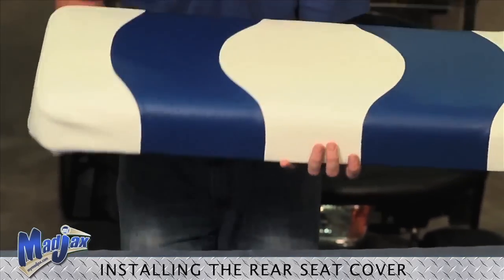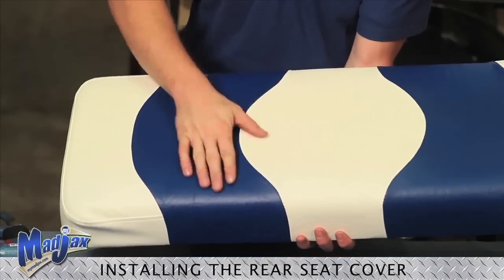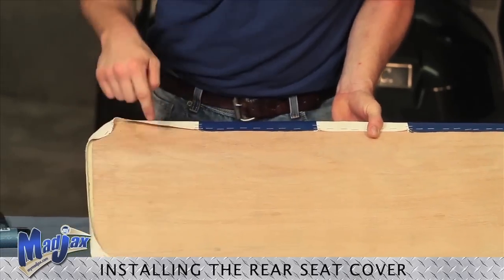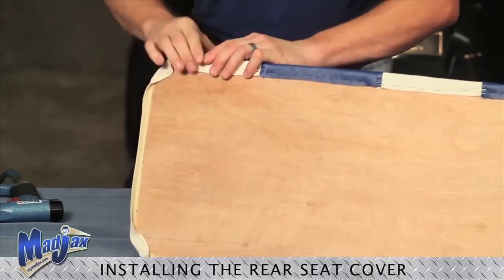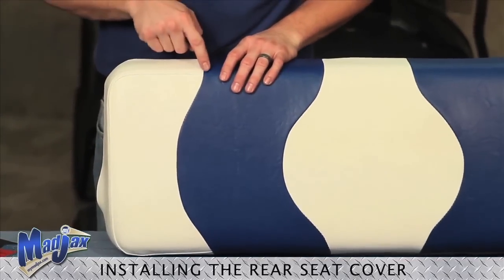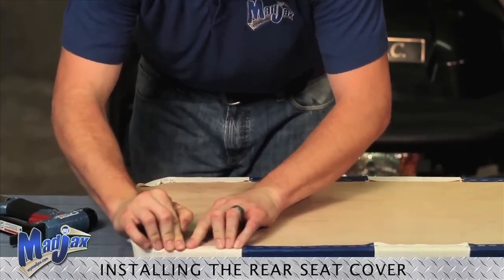flip over our cushion, make sure we don't have any bubbles in our fabric, and now we're ready to work on our four corners. To do this, we're going to pull the same amount of fabric, and we can check our seam, make sure we're good on the opposite corner.